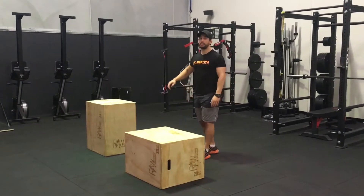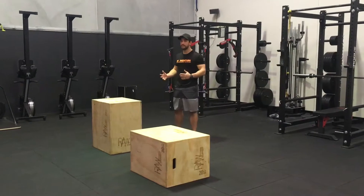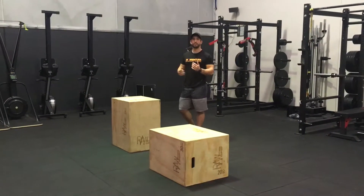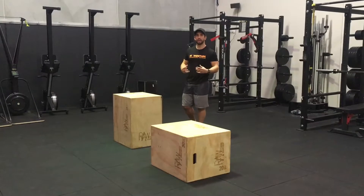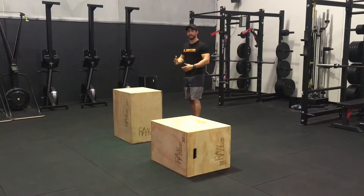What we tend to see a lot of is people stepping straight up to the biggest box they can. The only issue with this — as impressive as it can be to have a massive vertical jump — it tends to be more of a mobility exercise, more about getting your feet and your knees up as high as you can, as opposed to actually jumping as high as you can.